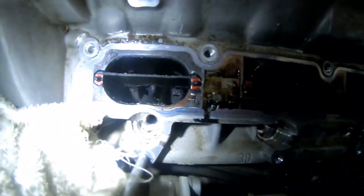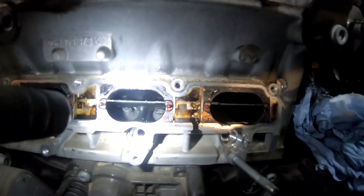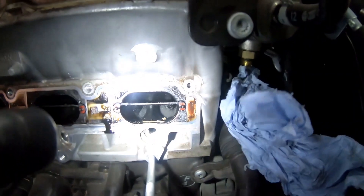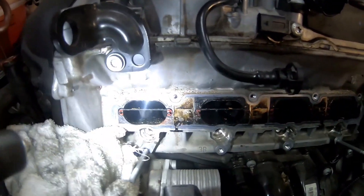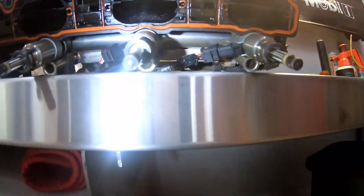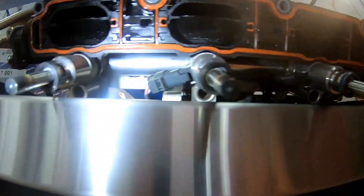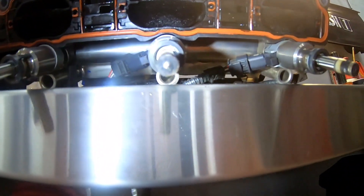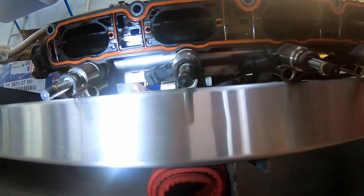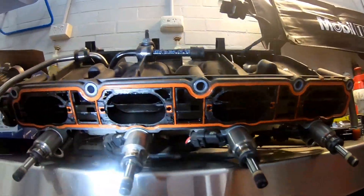That's the manifold off - this is our first look into the ports. Not the worst I've seen but bad enough to need doing. We'll pull those deflector plates out and have a good look. We've got a rag over the oil filler opening so we don't drop anything in there. Looking at the tips of these injectors they look quite coated in carbon build up. Cylinders 3 and 4 and 2 seem pretty bad. Number 1 not so bad, but still - we'll give them a wipe over before putting them back in.